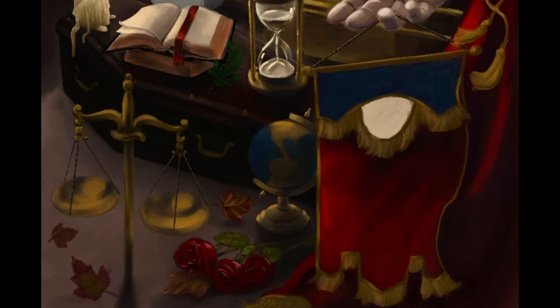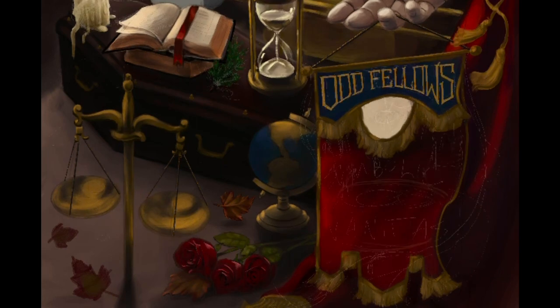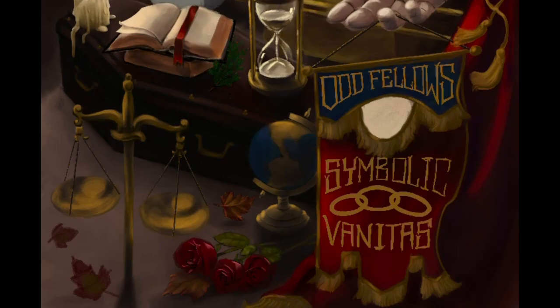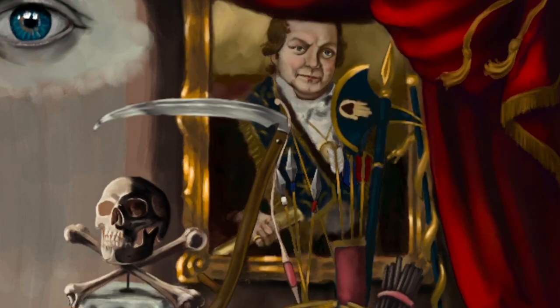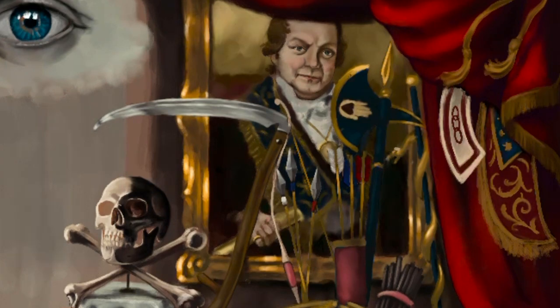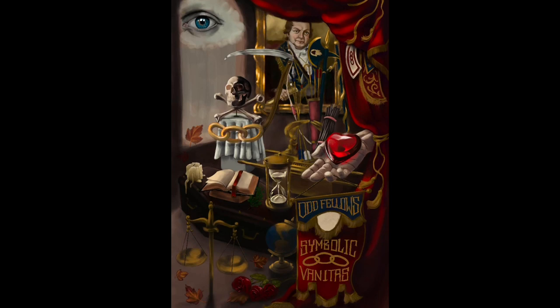You can see me turning on and off different layers to make sure everything's looking okay. Then I start chipping away at the lettering on the banner hanging off my finger there. I had a little spot that I felt needed a little extra something, so I put a regular third-degree member collar there and a combination collar — I believe that's a past grand, past chief patriarch collar. So it's a combination collar.